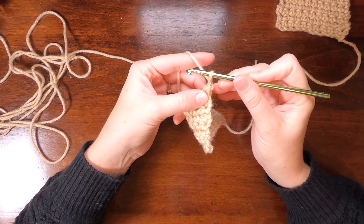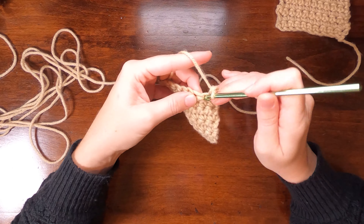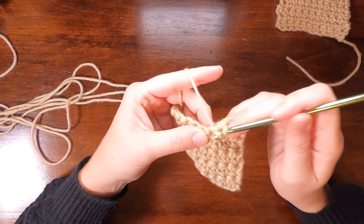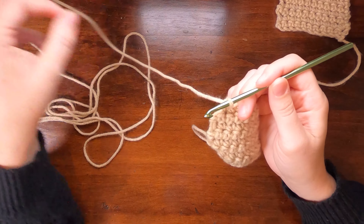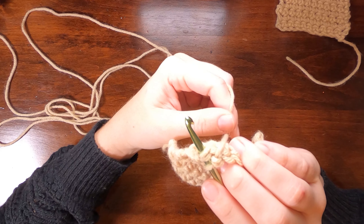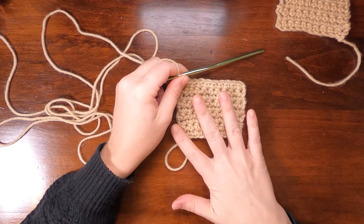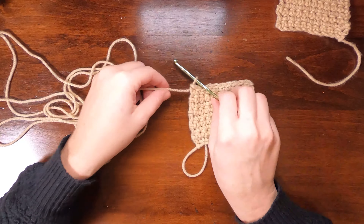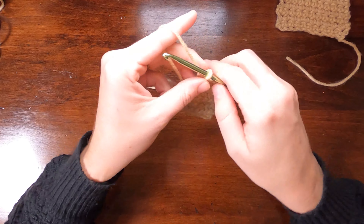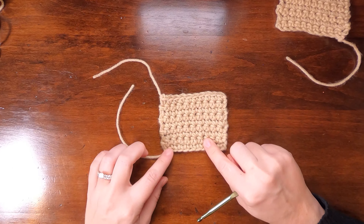Let's do it one more time. Turn, pull that loop just up a little bit looser, and work a single crochet in that first stitch and in every stitch across. When you get to the last one, know that it's going to be at an angle, but you're still going under that V — the front and back loop of the stitches. So there is the chainless method.